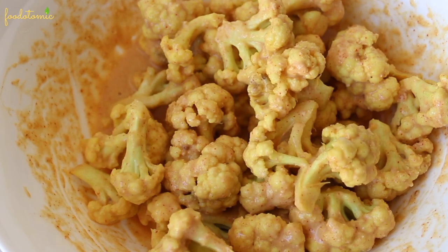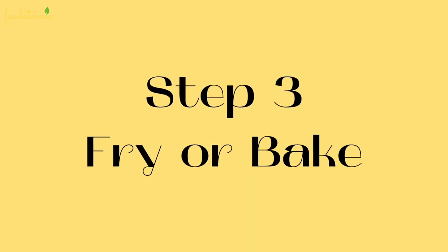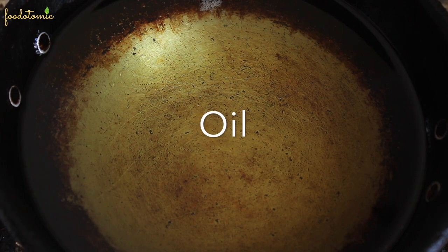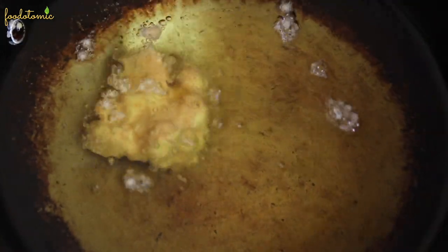Once you finish coating all the cauliflower florets, it's time to fry them. You can bake them or air fry them as well. Step number three, heat oil in a pan. As the oil gets really hot, switch the heat to medium and then add the cauliflower florets to it one by one.